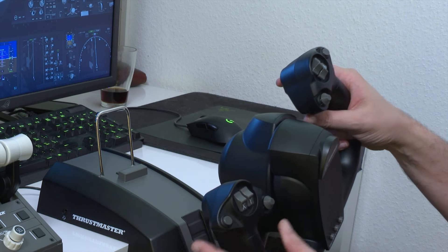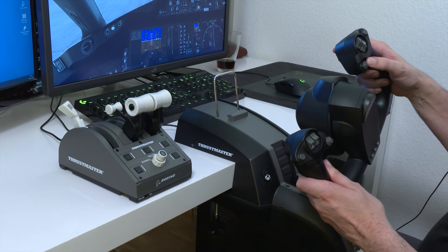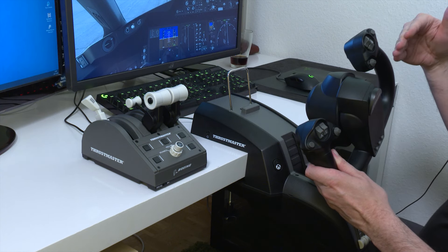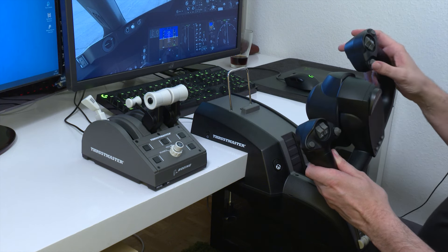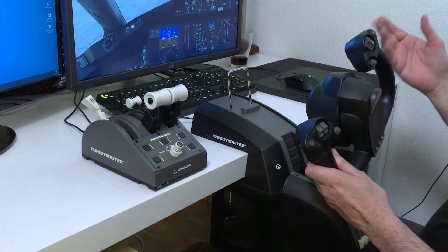This yoke has so many functions everywhere that I could easily sacrifice the mini-stick to assign it to rudder pedals. It was relatively easy — just go into options, find rudder/direction rudder, and assign it to that axis. Very easy.